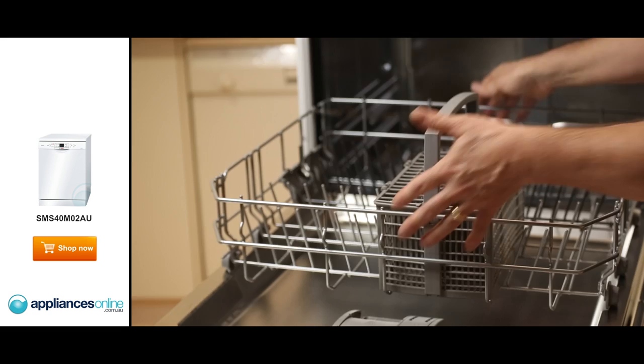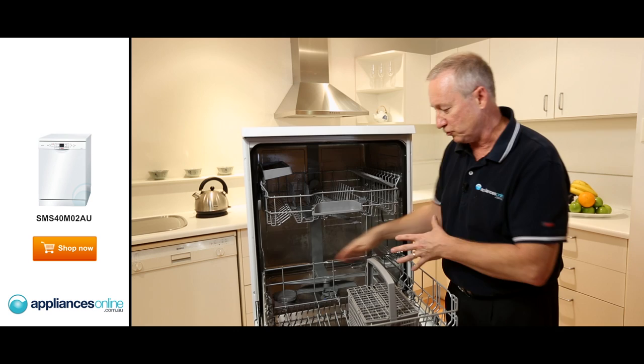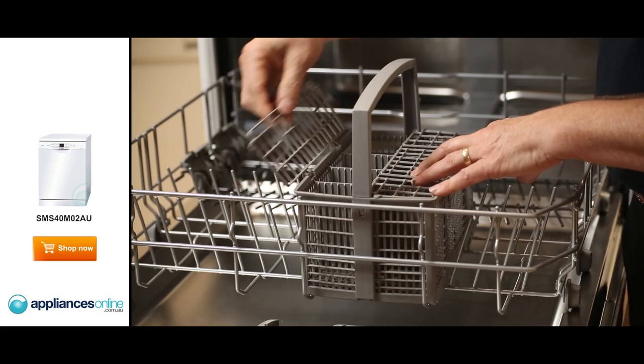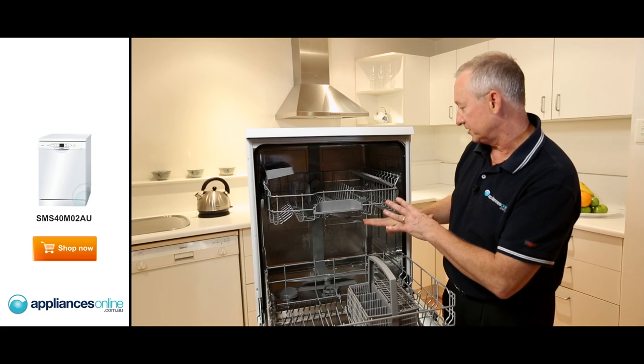Down the bottom here, we slide the basket out — it's a nice easy glide. We have the tongs at the back which you can lay down, so if you're going to have an odd shaped rectangle dish or pots and pans, it gives you more room in the bottom basket. Plates go here, and the cutlery basket here — you can either put your cutlery in individually, or if you want to bulk stack, put the flaps aside and it allows you to bulk stack your knives and forks.